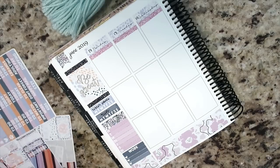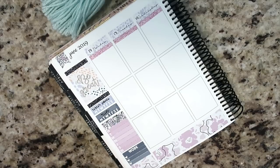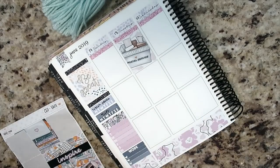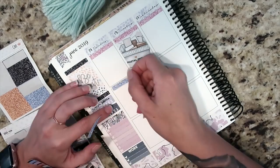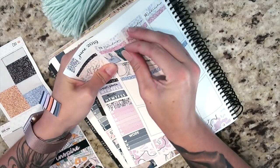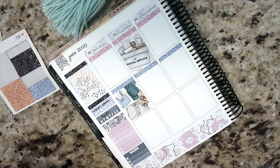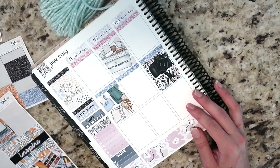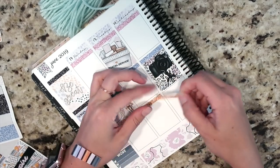I just slowed the video down for the rest of this — I was doing the voiceover and everything was going so quickly I couldn't tell you guys what I was doing fast enough. The next thing I'm going to do is put down all of my full boxes and glitter headers, then some work labels at the bottom. I've been really enjoying this planning style lately — the full boxes back and forth work well regardless of how much white space or how much I have to do that week.